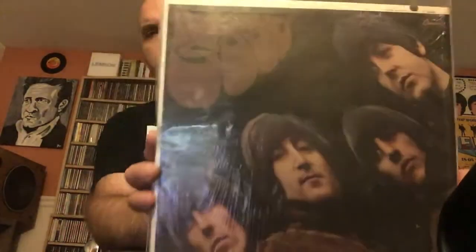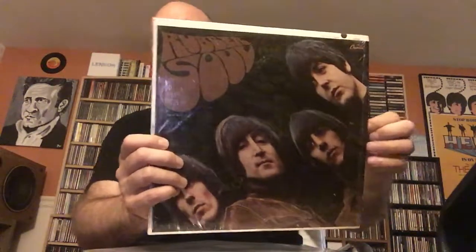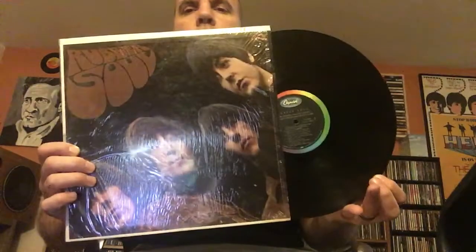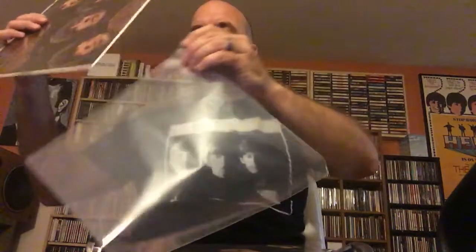I'll start with the vinyl Rubber Soul records that I have, beginning with the American. This is my American mono version of Rubber Soul, and it's still in the shrink wrap, which I can't believe. I would have thought most of these would have lost their shrink wrap a while ago, but I was fortunate over the weekend to find a copy of this in mint condition, still in the shrink.